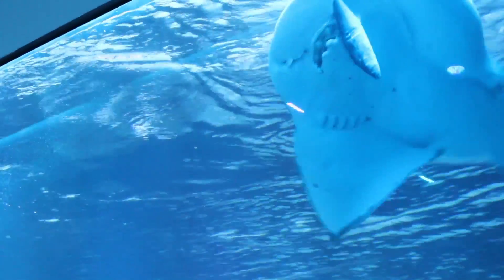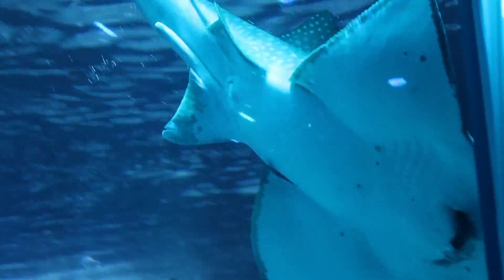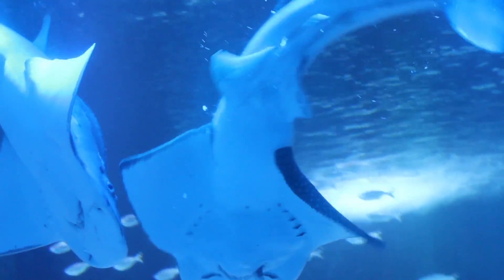The surface feeding has its own hurdles. These animals are made to eat off the bottom — that's what they do. It takes a little finagling and finesse on our part to get them the food in the right way and teach them that when they come up to the surface, this is what they need to do to feed.